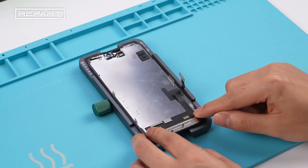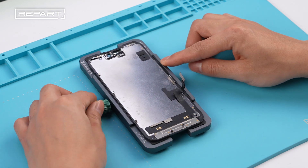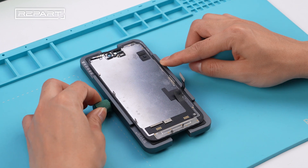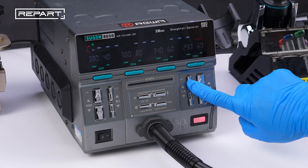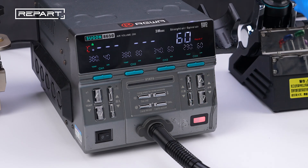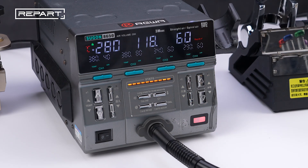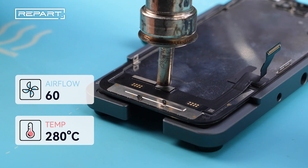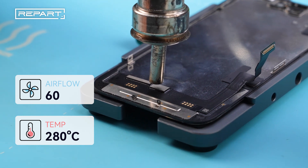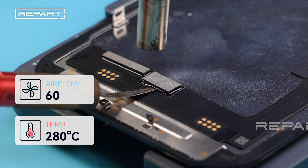Place the original screen into a screen fixture. Heat the IC evenly with a hot air gun, nozzle 1 cm away, for 6 to 10 seconds. Use a pry knife to flip up the IC.